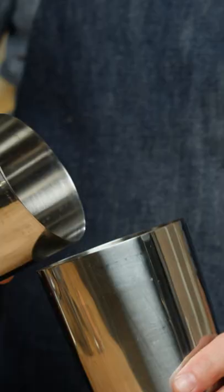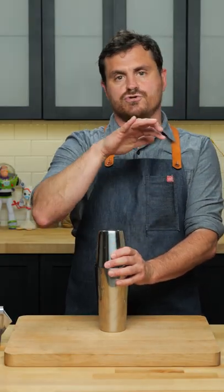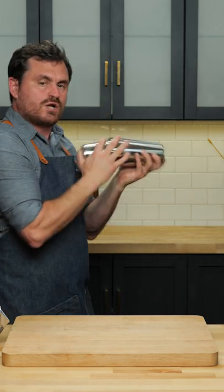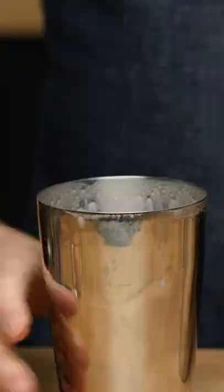Take the small tin, marry it into the big tin, and make sure you get a very big lock because as you dry shake the egg white it's going to expand and you don't want to get cocktail all over you. You can do a dry shake or a reverse dry shake, whatever your preference is. For this drink we're going to be shaking with one big rock of ice and shake.